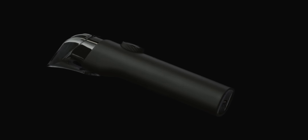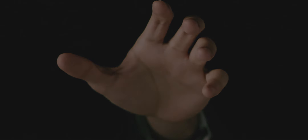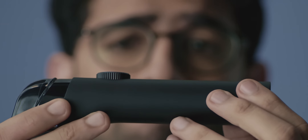Looking this good isn't easy, but the Mi Beard Trimmer makes it easy. With its premium quad edge design, exceptional hand feel and solid grip, it is bound to make you look amazing — about as amazing as it looks itself.